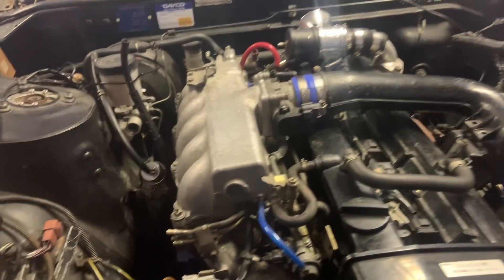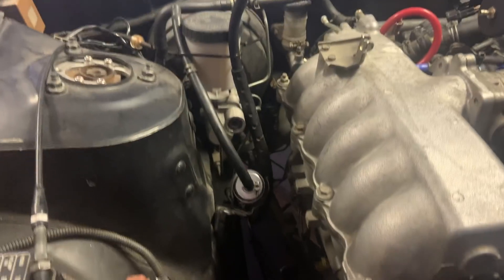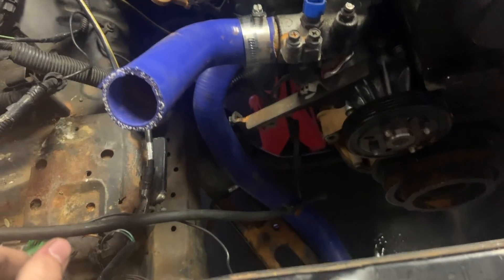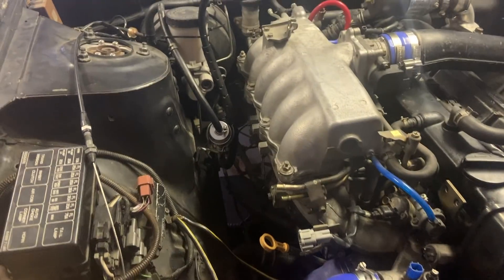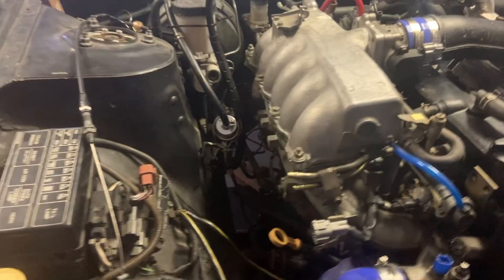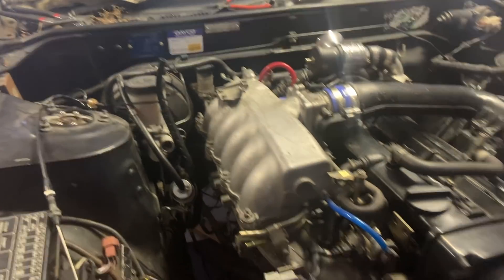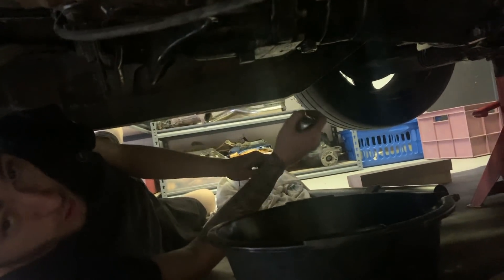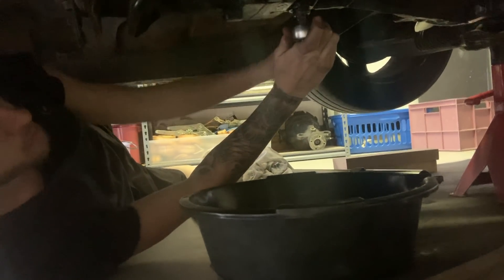We're a couple of hours in - it's taken a bit longer than I was hoping but it's all good. Pretty much got all the loom out, all the plugs and everything have come off, all the intercooler piping is off. All we've got to do is do the driveshaft, pop the crossmember off, and then the engine mounts undo and it should come out. We've also got to empty the oil out of the gearbox but apart from that it's almost ready to come out.